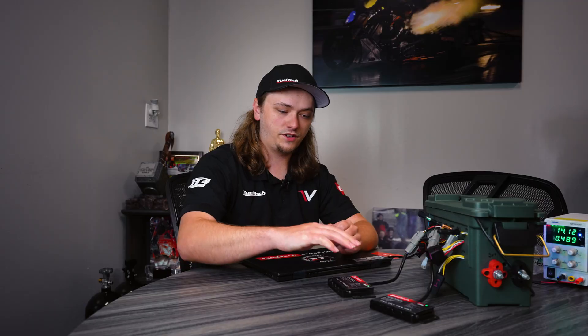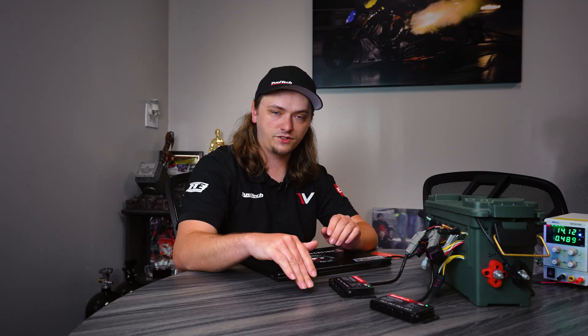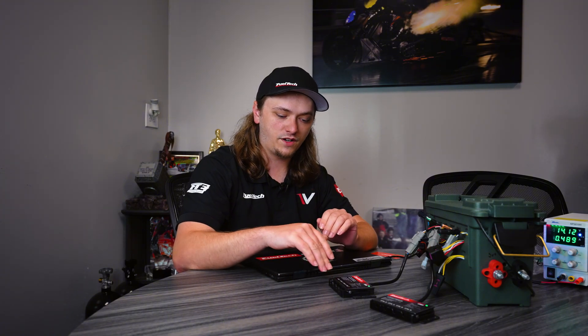That pretty much covers everything you guys need to know about setting up your EGT boxes. If you have anything else, let us know in the comments below. It'll be something we cover next time, and we'll see you next Tuesday.